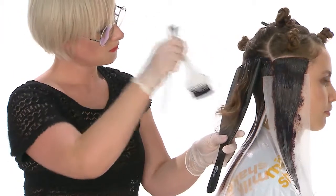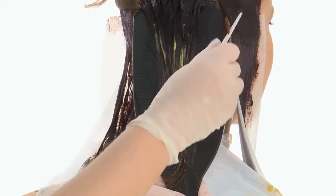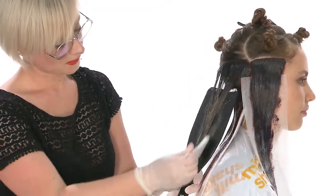Thanks to the new Milkshake Color Specifics Color Split additive, we can create multi-tone coloring without using foils. Color Split creates a barrier, protects, and allows overlapping different shades without smearing or staining.